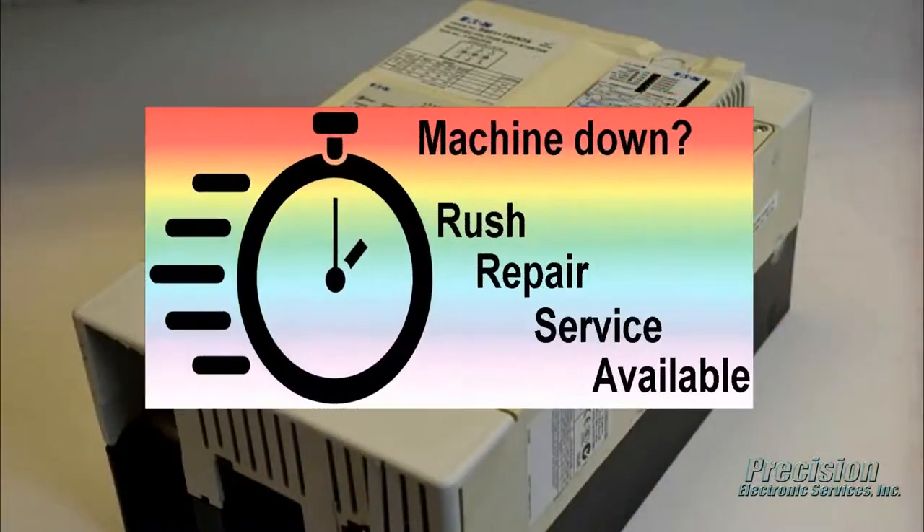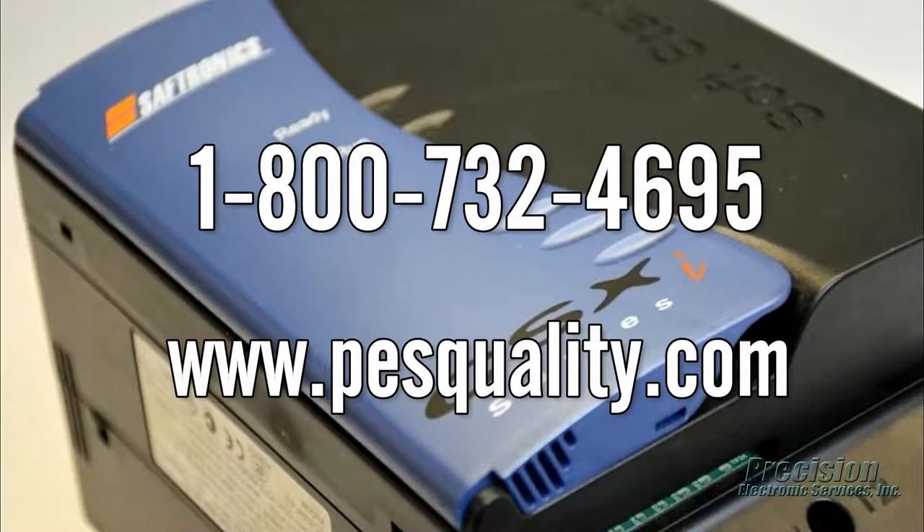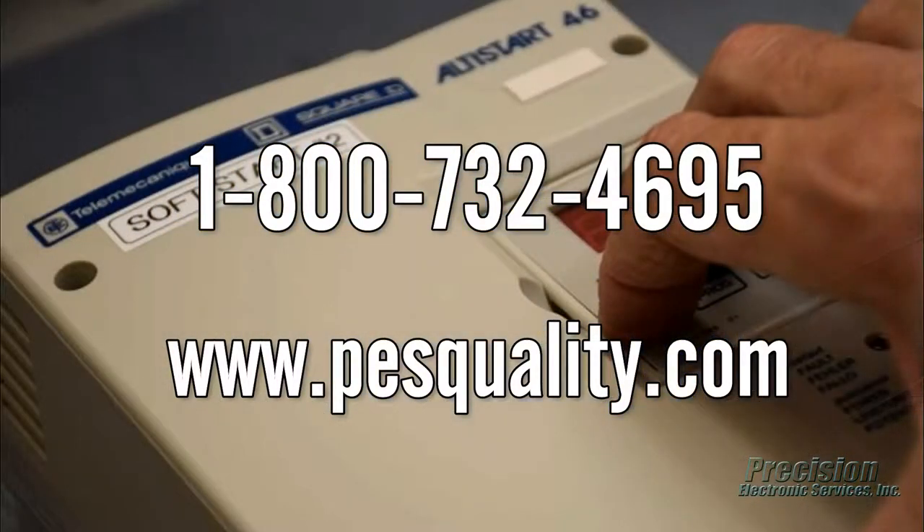PES offers an expedited repair service for even faster turnaround when needed. Call or visit our website today to send in your soft start for repair or to find out about the many other great services we provide.